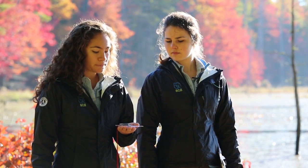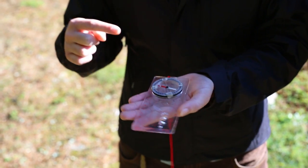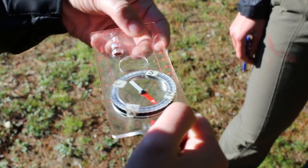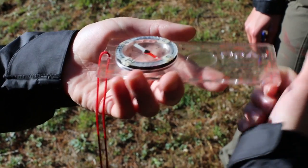With our compass we can find our bearing, or essentially find the direction that we're heading in. We have our magnetic arrow, and this white and red arrow will always be pointing towards magnetic north. You can see if I turn the compass around, the red arrow always finds its way north.